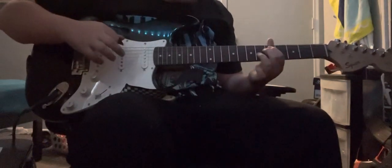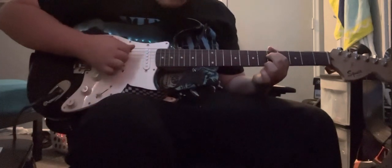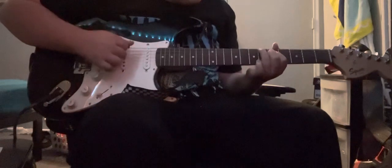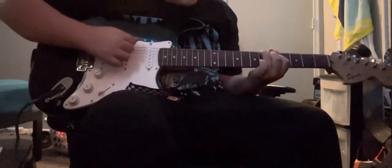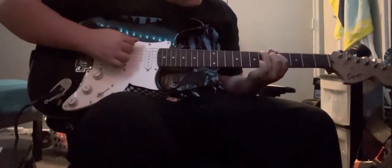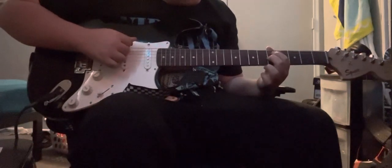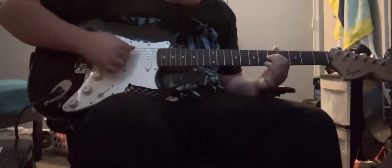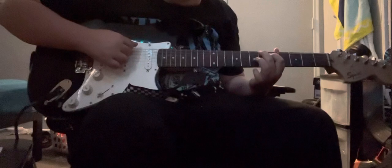So, first two fingers, fifth fret on the A and D string. And then ring finger up here, which likes to give me trouble. Or actually, you don't even have to really put that right there — you can do it a little differently. That feels way better.